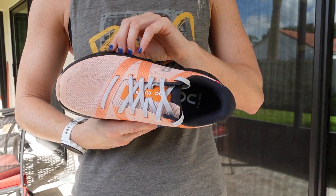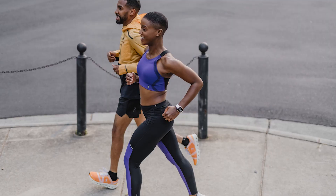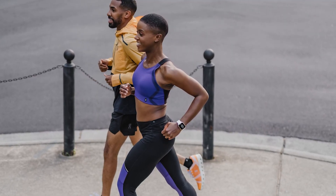The upper is also designed with bold lines that wrap their way around the foot, matching the design of On's first ever sports bras. And if you haven't checked those out yet, I highly recommend doing so.